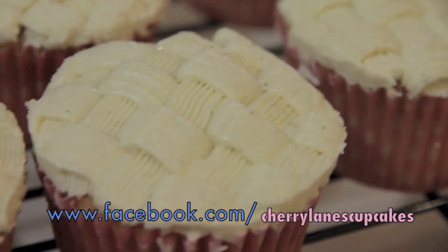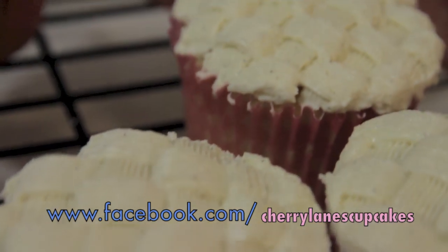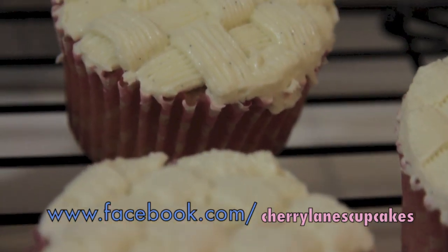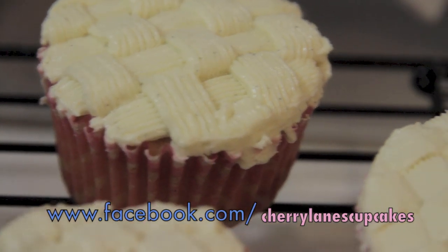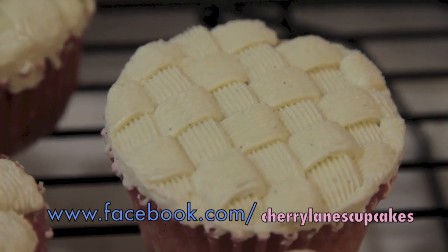Hi, I'm Cheryl Anne from Cherrylean's Cupcakes and today I'm going to show you how to make the ultimate best vanilla cupcakes I have ever tasted. And if you're wondering how I made this basket weave frosting, please click the link on the top right hand corner and it will direct you to that video tutorial.